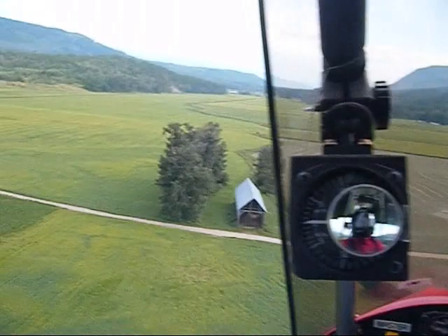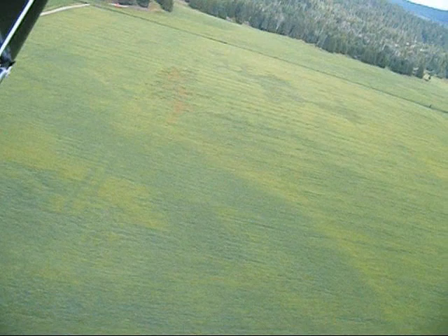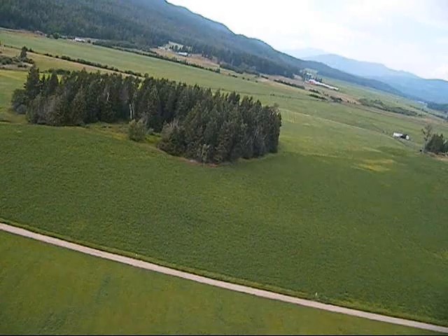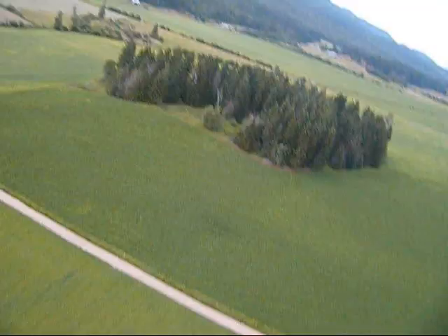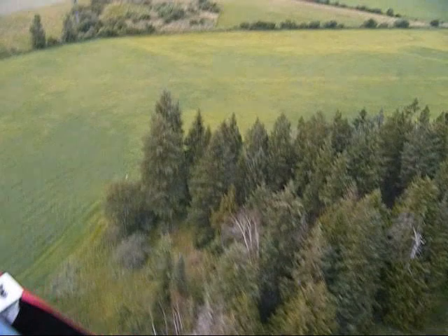Extend it out a little further. There are some power lines down there — just have to watch those. Sometimes when you're flying you can be disturbed, so you always have to keep an eye out, especially if you come across an eagle. Because eagles are very territorial, and below 3,000 feet a bald eagle especially will attack you — try to defend its territory and fly right straight at you.